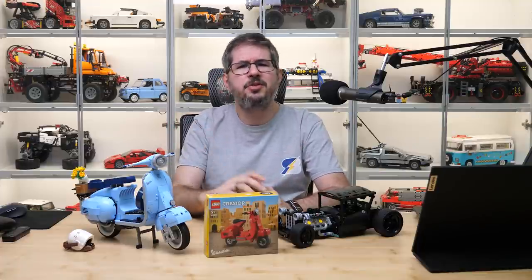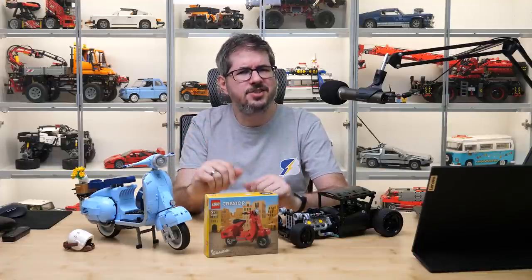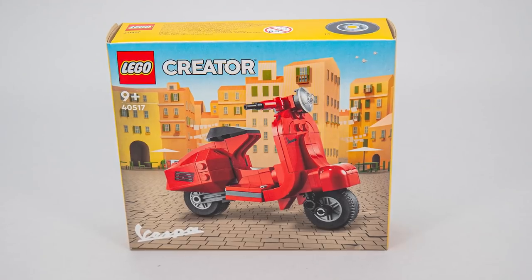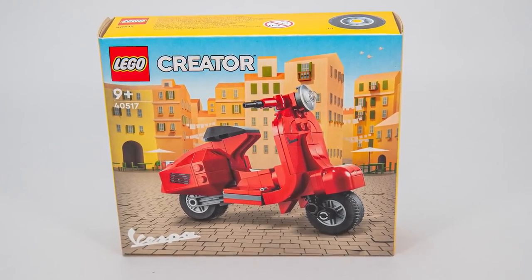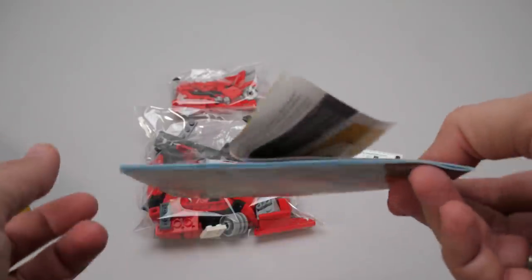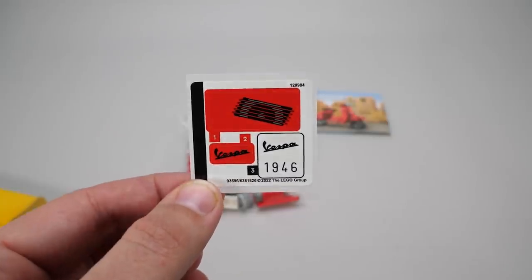But let's take a look at the small Vespa first. If you are very impatient and you're interested in the hot rod then use the time codes below. This is a small Creator set for 10 Euros or Dollars with only 118 pieces. There are 2 unnumbered bags in the box, a manual which was unfortunately not placed properly here, and a tiny sticker sheet.